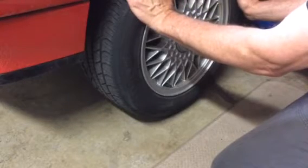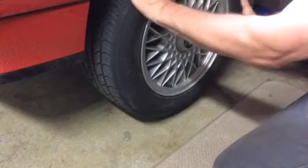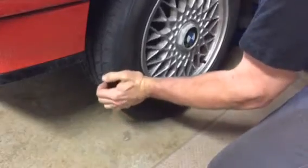A blown viscous coupling will allow the front tire to rotate easily — you could do it with a finger. A good viscous coupling provides steady resistance to the turning of the wheel in either direction.